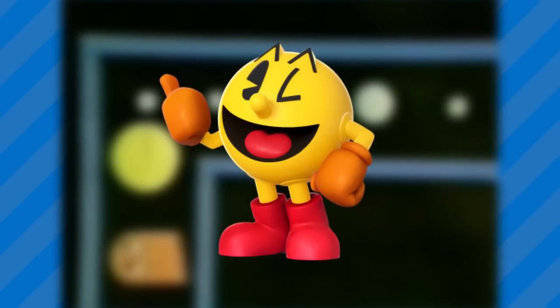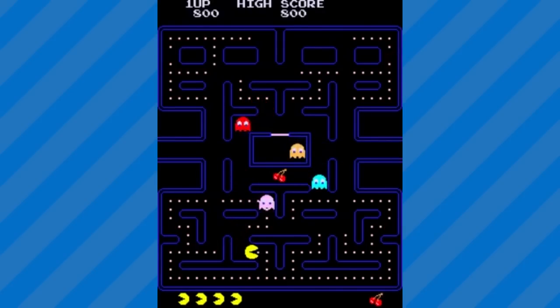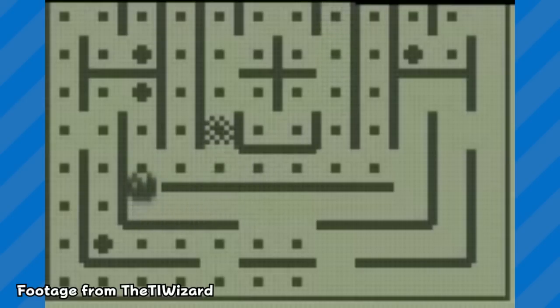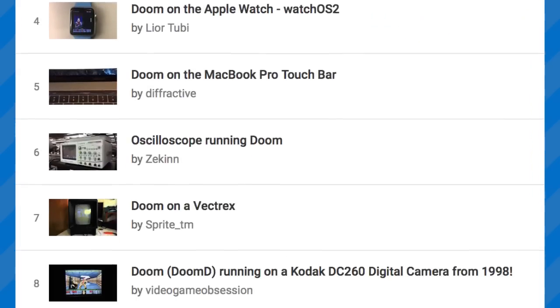Pac-Man was pretty much the king of video games — well before Mario took the title from him — but you can't deny that the original Pac-Man arcade game is still one of the most influential video games of all time. And just like most other influential video games, over the years people are going to try and make it playable on every single machine produced by mankind. Just go ask Tetris or Doom.